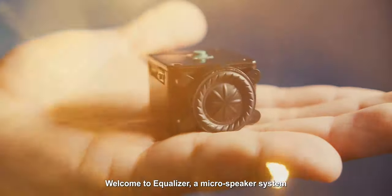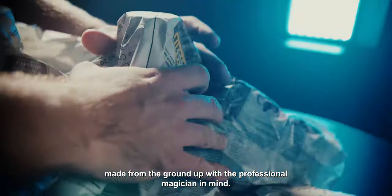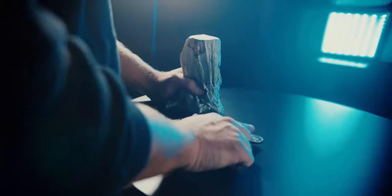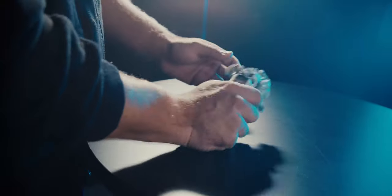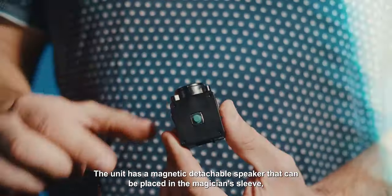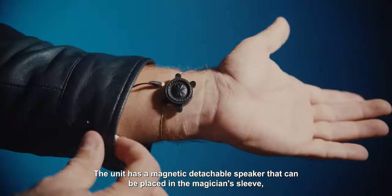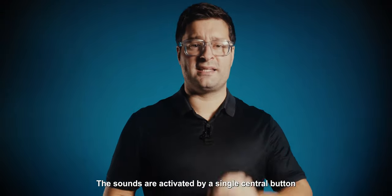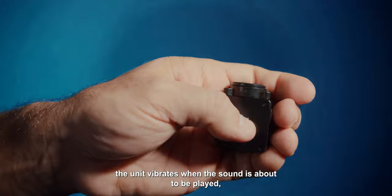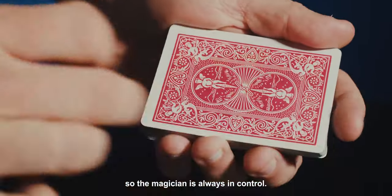Welcome to Ecolizer, a microspeaker system made from the ground up with a professional magician in mind. The unit has a magnetic detachable speaker that can be placed in the magician's sleeve, under the clothing, or at the belt. The sounds are activated by a single central button. The unit vibrates when the sound is about to be played, so the magician is always in control.